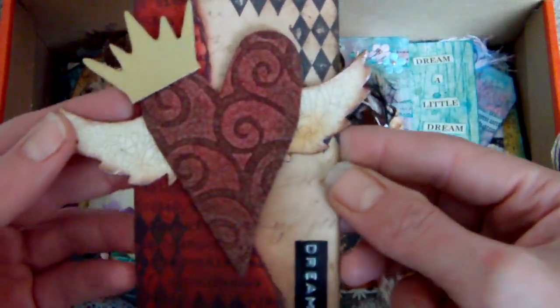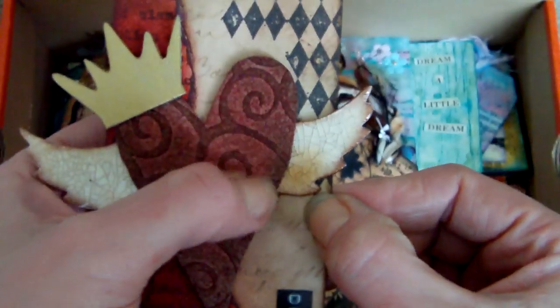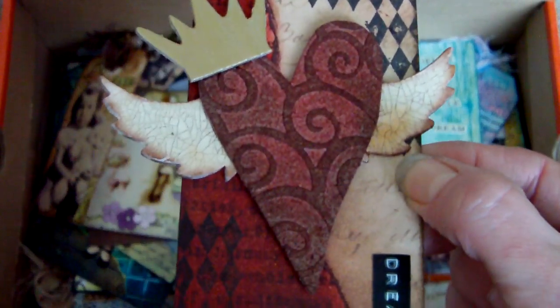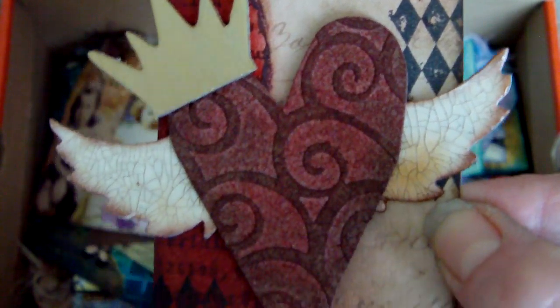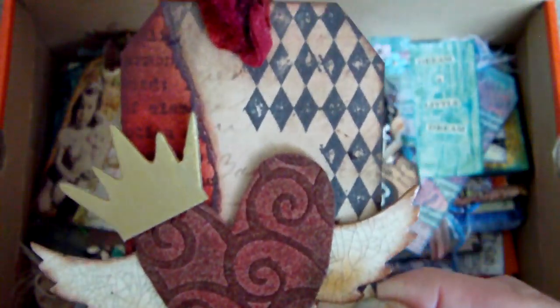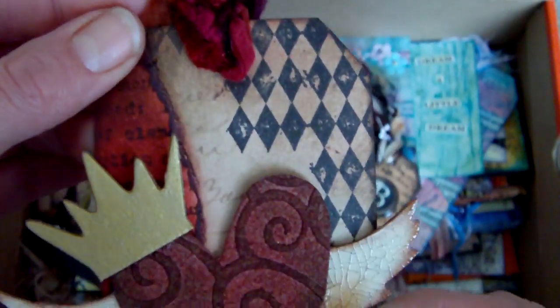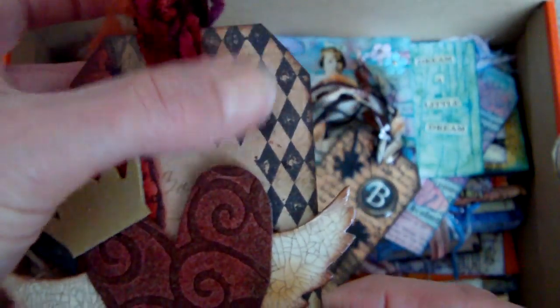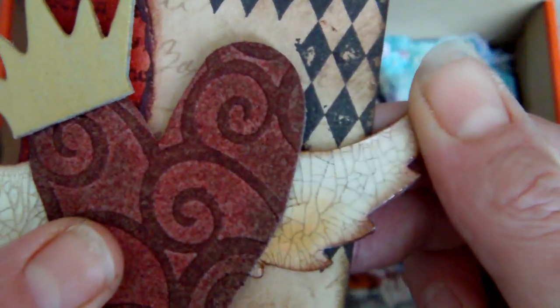There's another Tim Holtz inspired one here — sort of more or less copied off something he's done, so you may have seen very similar things before. I didn't buy the swirl grunge board; I bought the plain grunge board and put it through my Big Shot using a Cuttlebug embossing folder and it came out really well. Grunge board works really well with Cuttlebug embossing folders. The fired brick patterned paper was grunged up and stamped over, and the wings have got crackle accents on them.